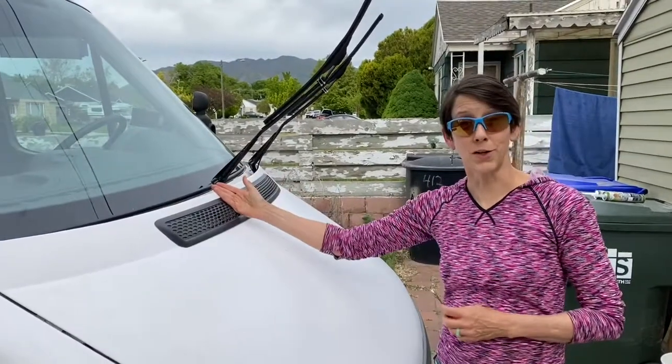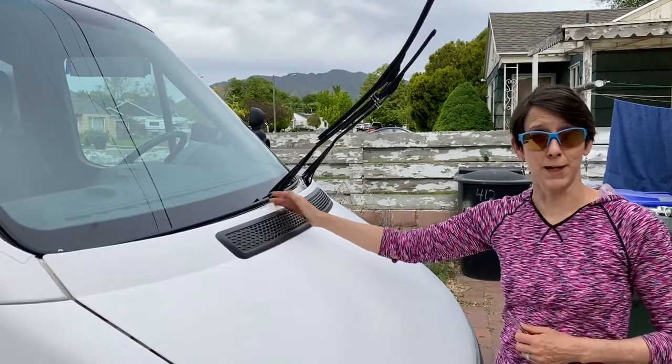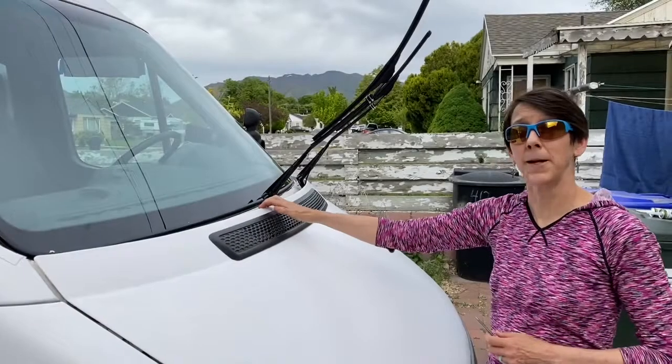So this is our newly installed windshield. They had to cut a little bit of the stuff that I had installed when we first got the van. Let me show you what that looked like and how we fixed it.